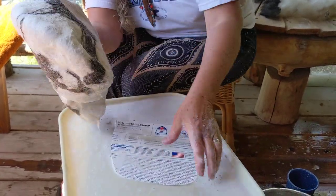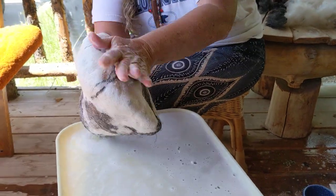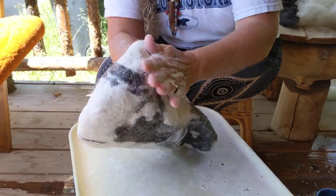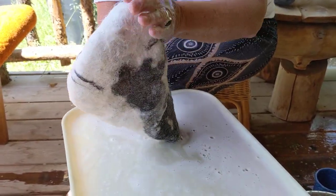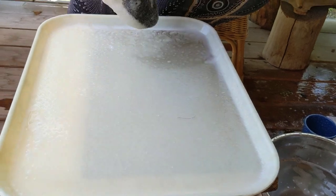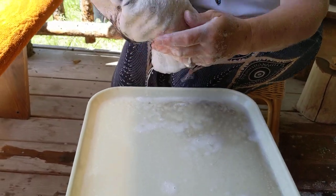I've got the resist out — don't need it anymore. I'm just using my hands inside that bag to felt it just a little more. It'll get a little messy, that's something that happens. Look at all the dirt that's come out, and look at how white our wool is starting to become.